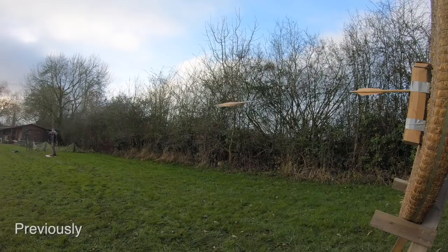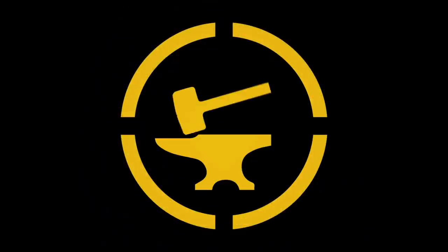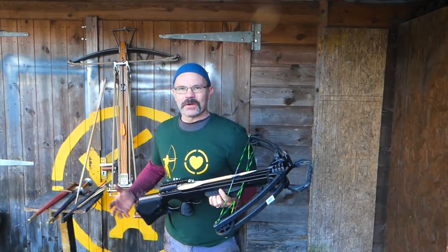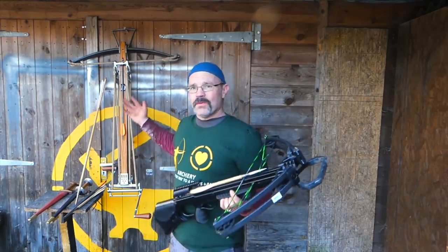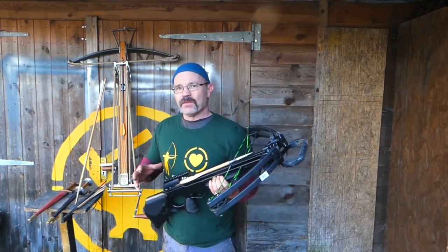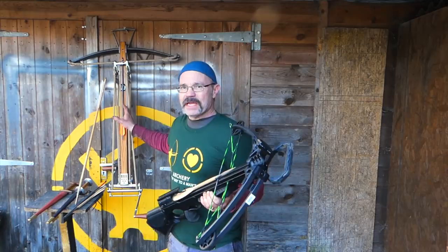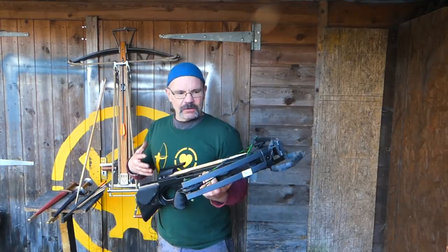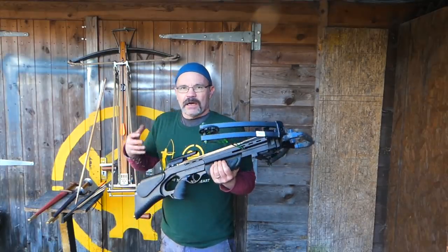Hi, it's Tod of Tod's Workshop and Tod Cutler here, and today I'm back with two crossbows, one new, one old. So this is A Tale of Two Crossbows Part Two. I did a recent film where we looked at this whopper, which is a 960 pound draw weight medieval crossbow made by myself, and this one which is a compound crossbow, 150 pound draw weight, obviously not made by me, and I compared them.